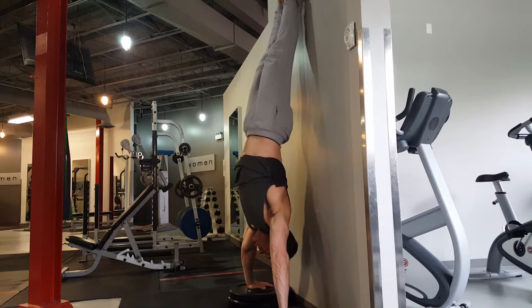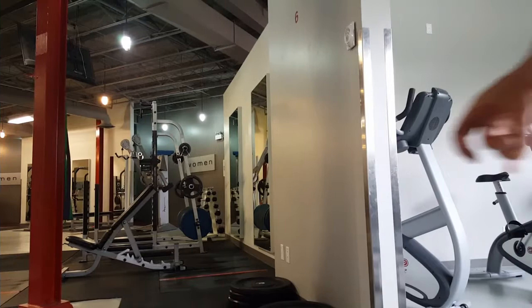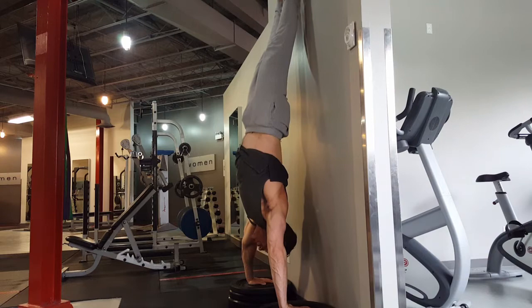I worked up to a deficit handstand push-up with my hands elevated on plates. Super happy with this — it feels amazing and is fantastic for wrist strength and mobility. Calisthenics and bodyweight movements are superior in my opinion. If I get really good at these and get bored, I'd switch to a barbell, but I'm loving these right now.